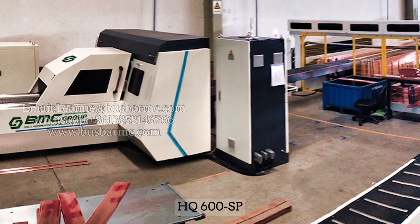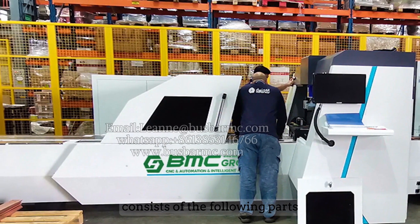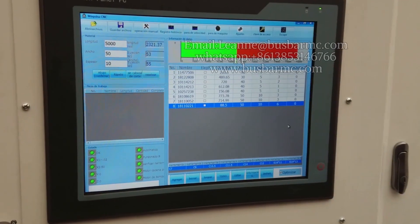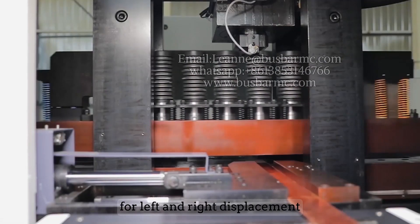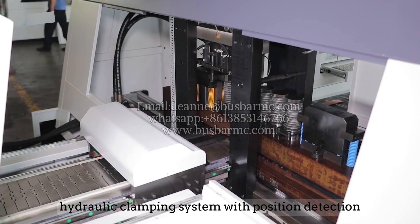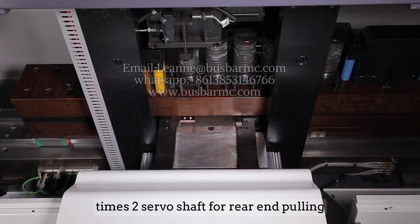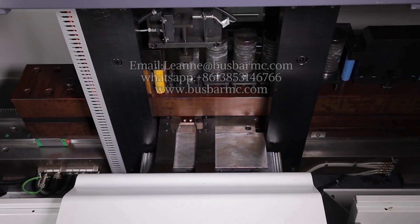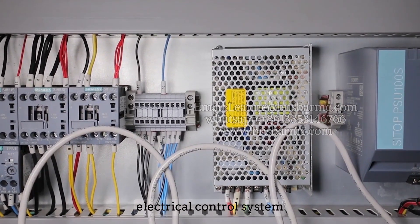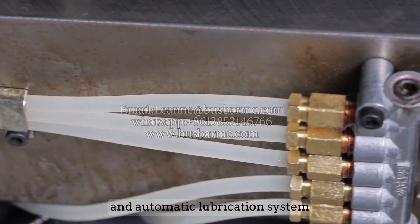The HQ-600SP CNC bus bar punching and shearing machine consists of the following parts: a feeding table with stainless steel rollers, a single-row inline mold library for left and right displacement, a hydraulic clamping system with position detection, one servo shaft for front feeding, two servo shafts for rear end pulling, a finished stainless steel conveying belt, an electrical control system, a hydraulic system with proportional valve control, and an automatic lubrication system.